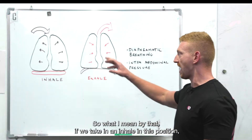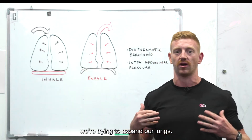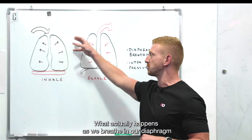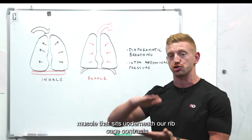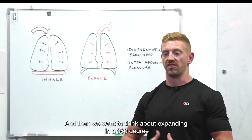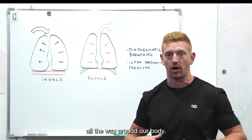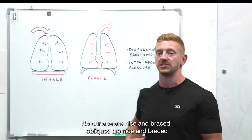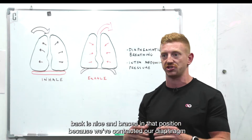If we take an inhale in this position, we're trying to expand our lungs. What actually happens as we breathe in is our diaphragm muscle that sits underneath our ribcage contracts. That allows more space for air to fill up into our lungs, and then we want to think about expanding 360 degrees all the way around our body — so our abs, obliques, and back are all nice and braced.